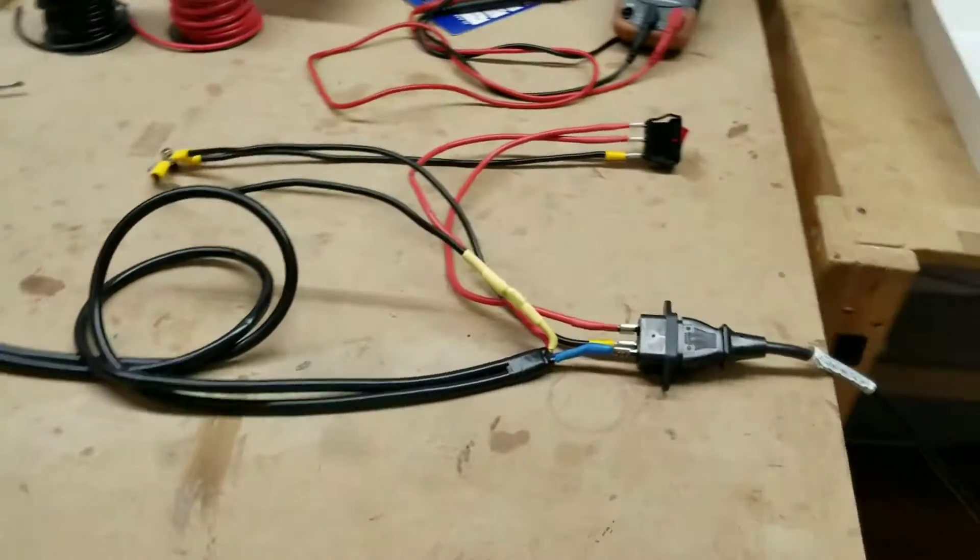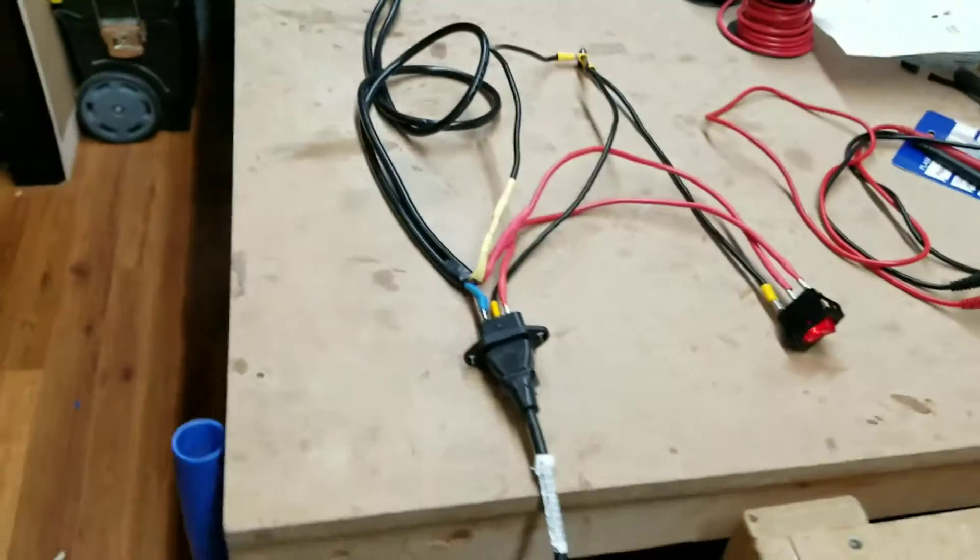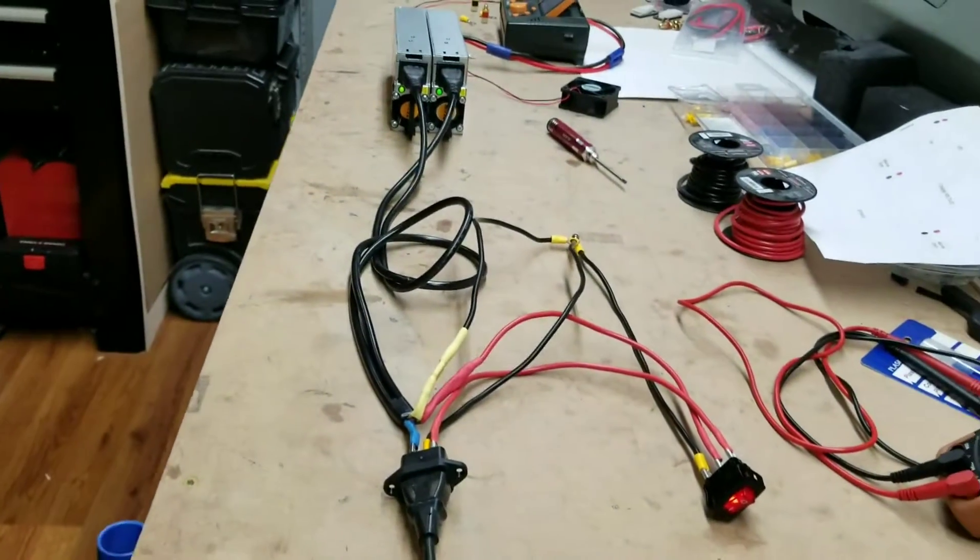The wiring is good, no sparks, everybody's alive — on to the next step.